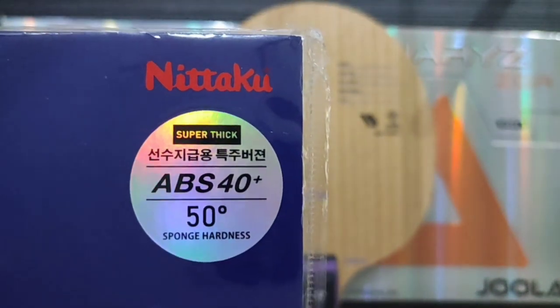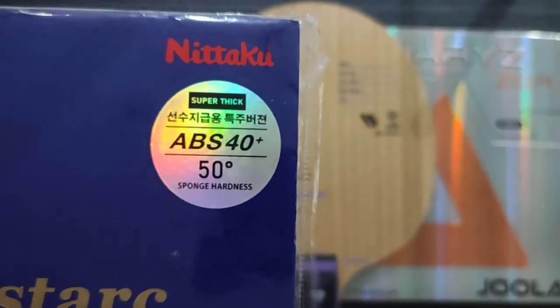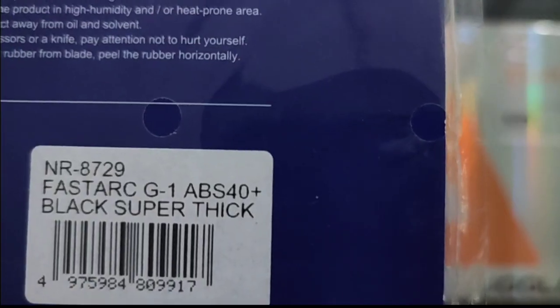Ini kemarin baru hanya beberapa lembar datang ke Indonesia, teman-teman. Harganya kisaran 1 jutaan, teman-teman. Ini termasuk super thick ya, teman-teman. Spon-nya 2 mili.